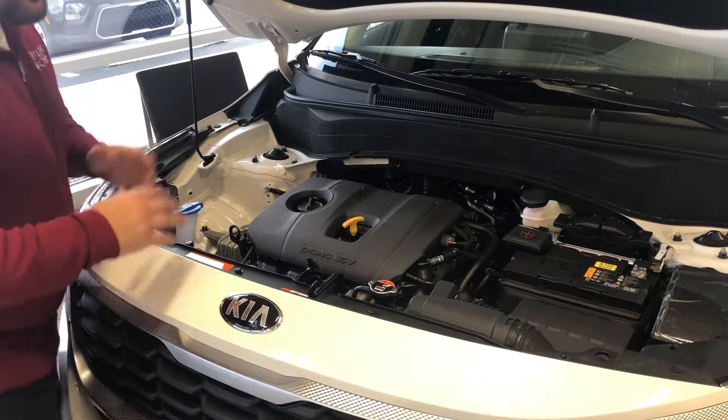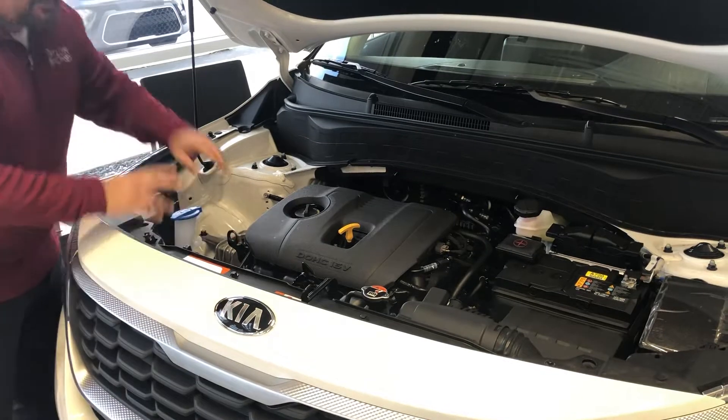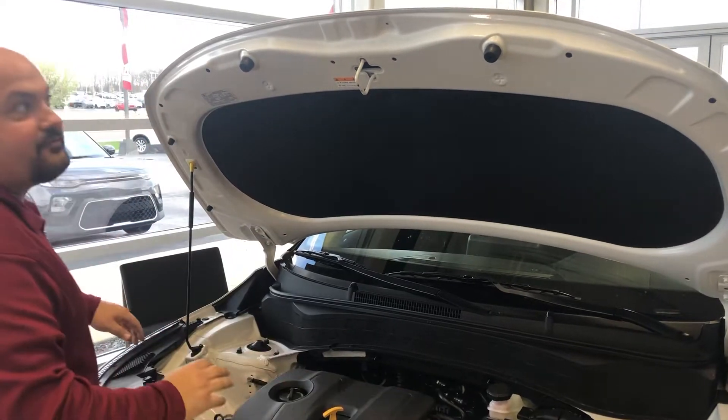Everything's right on top. If you ever get in an accident, these are crumple zones — this would come together and drop down. These are shear mount bushings; they would snap off. If there's ever a fire on top of this, this is fire-retardant material — it would drop down and smother out the fire.